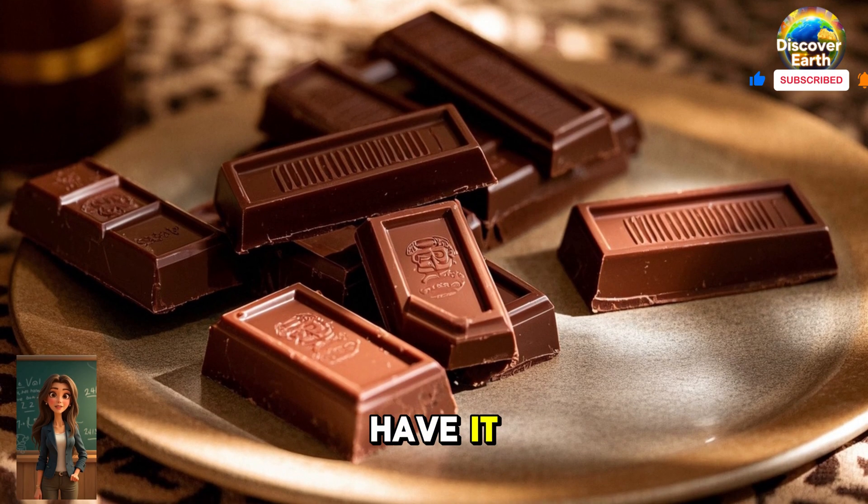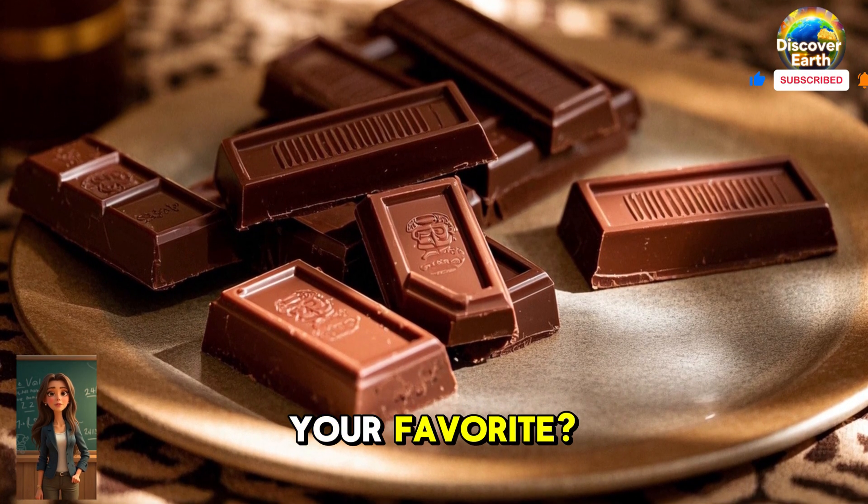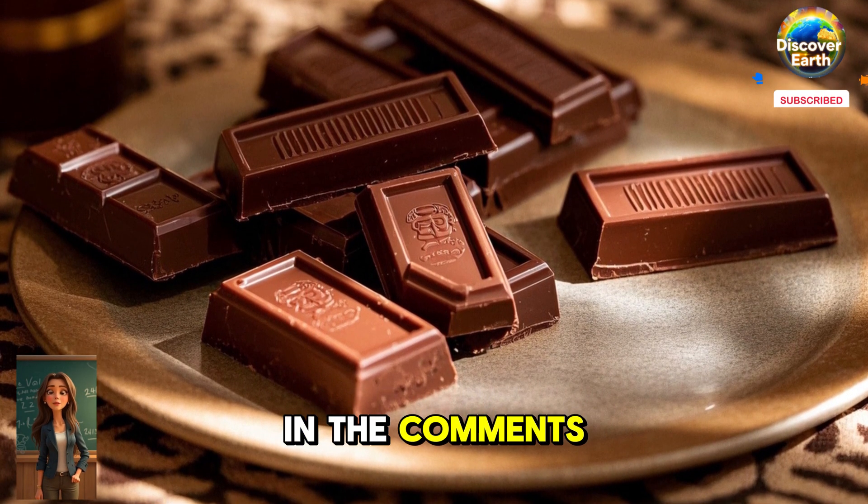And there you have it. Now you know how chocolate is made from bean to bar. Which step was your favorite? Let us know in the comments below.